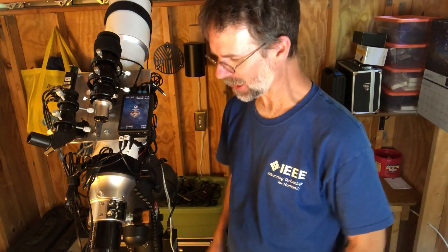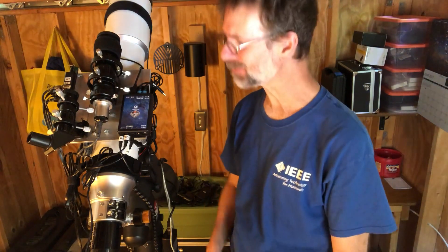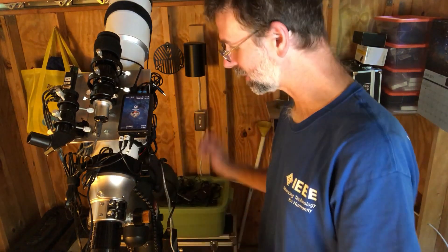Anyway, that's all I have for you. I hope this helps. There are other videos — I think Galactic Hunter has a good video on how to use this Pegasus Pocket Power Box as well. Anyway, that's my whole setup — my latest one for the cable management as well. We'll see you later.